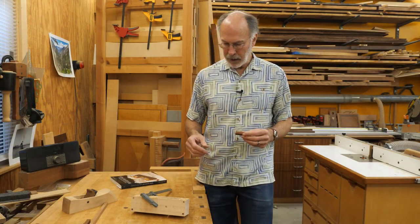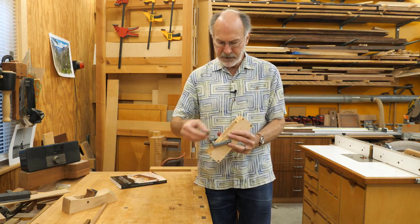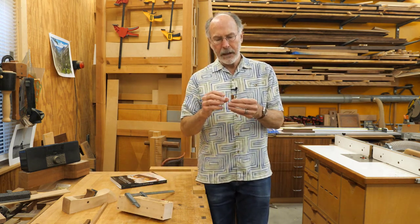Making the cross pin is next. I've got a piece of half-inch square hardwood — this happens to be Shedua. You want something pretty strong, at least as hard as cherry. It's been milled to half-inch, and I've cut it so it's just a little bit shorter than the width of the body — no more than a sixteenth inch shorter. Next I need to put the tenons on here that are going to fit in the holes we drilled in the body.